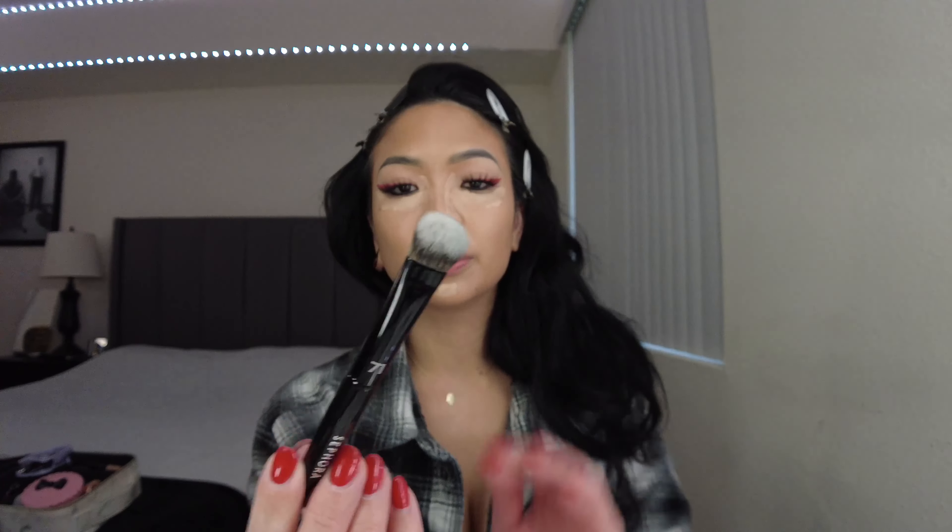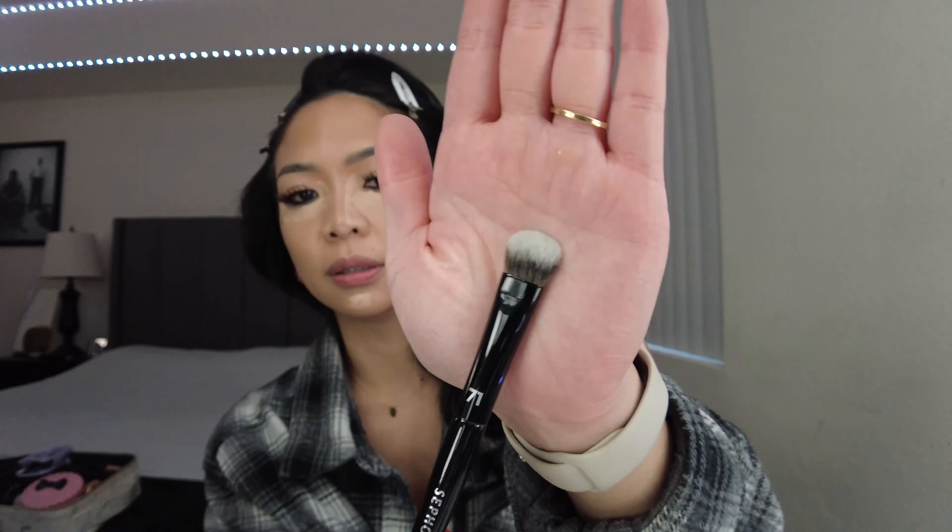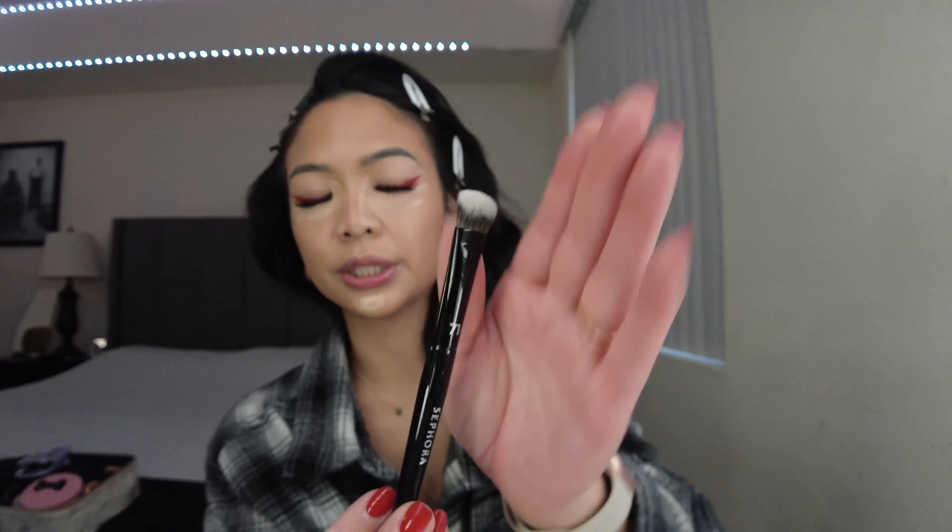Hopefully you can see this. So I'm blending with a Sephora brush — this is the number 71 concealer brush and it's $75.